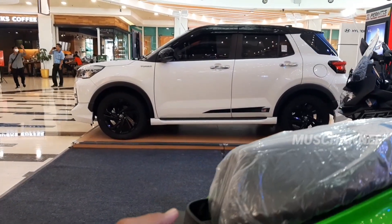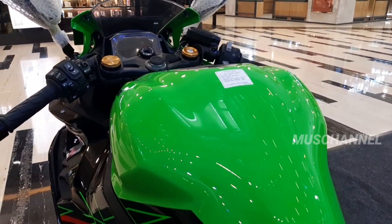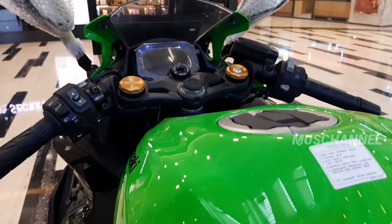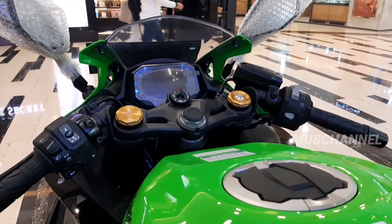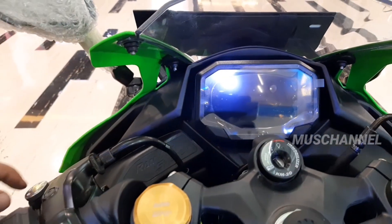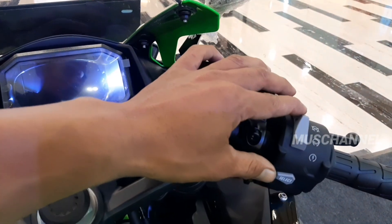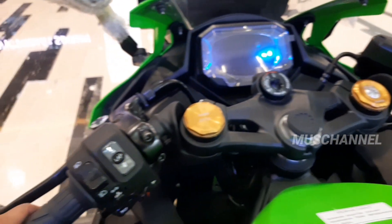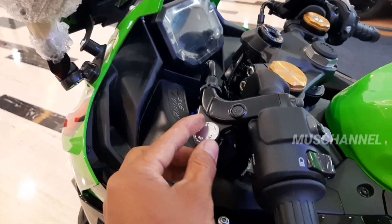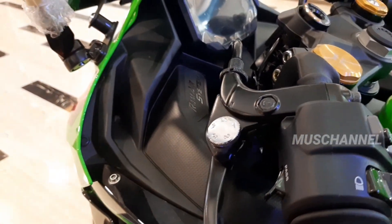Jok-nya berwarna hitam. Tuh tank-nya teman-teman, cukup besar. Di sini ada Kawasaki Racing Team. Kita lihat speedometer-nya, yang pasti sudah digital. Dan di sini shocknya Showa ya teman-teman. Ini tombol start engine-nya, dan ini flexion-nya. Di sini bisa disetel ya, tergantung selera kita bagaimana untuk kopling-nya teman-teman.